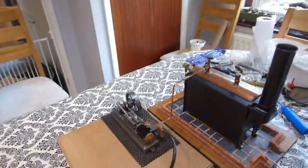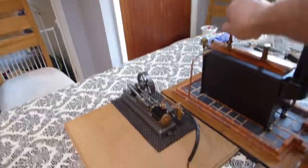Right, second steaming of the Stuart S50.